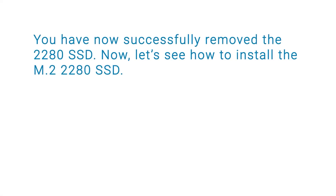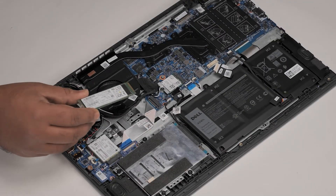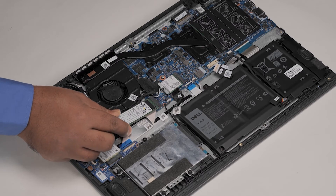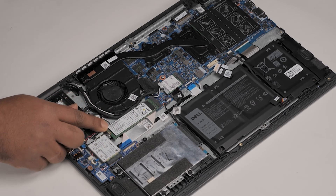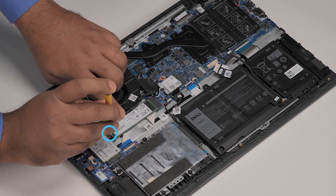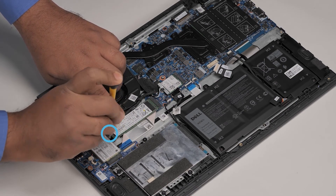You have now successfully removed the 2280 SSD. Now let's see how to install the M.2 2280 SSD. To begin, align the notches on the SSD card with the tabs on the SSD slot. Slide the 2280 SSD into the SSD slot. Then replace the single screw to secure the 2280 SSD to the system board.